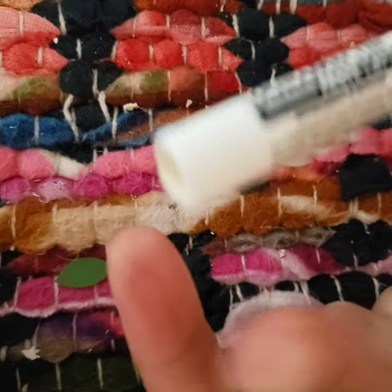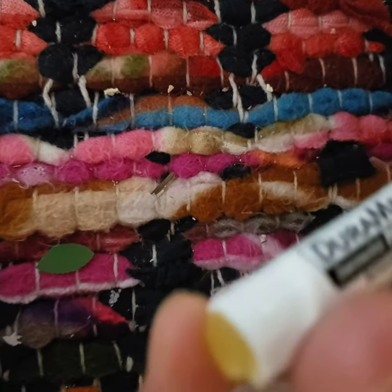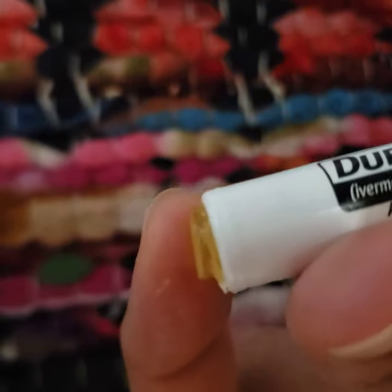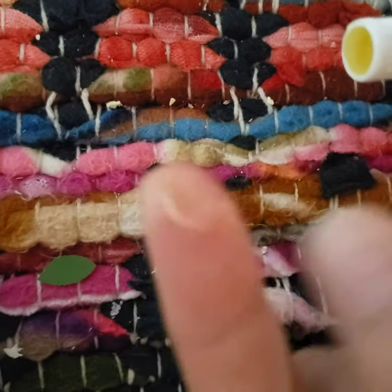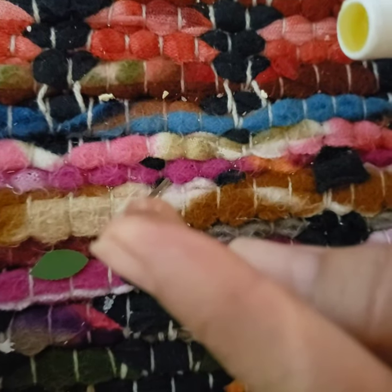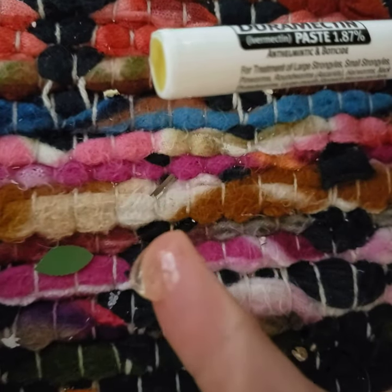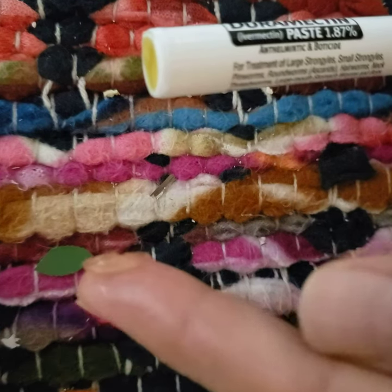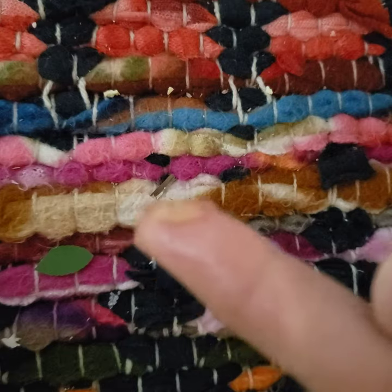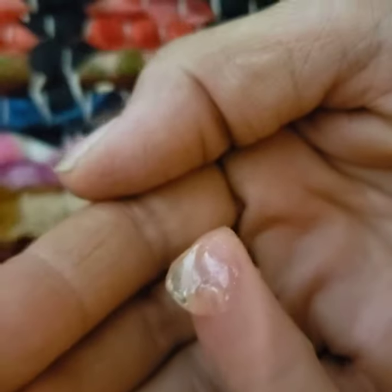Ivermectin paste, finger. I'm going to take half of that — try to make it so you can see. See, I didn't take it all. It's not a full circle, it's like that.